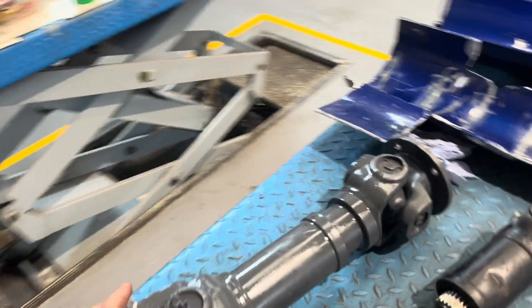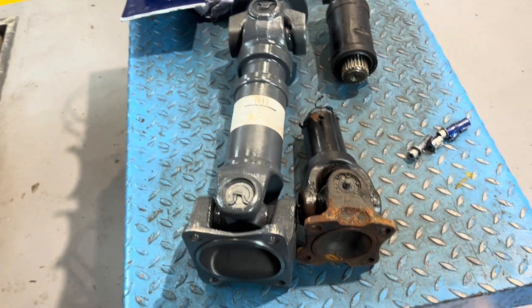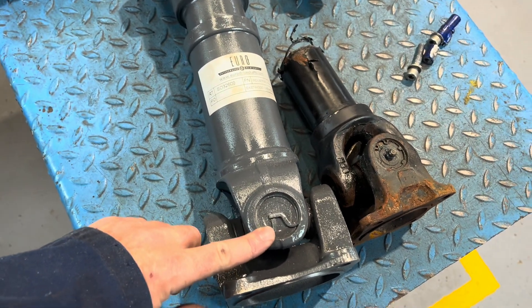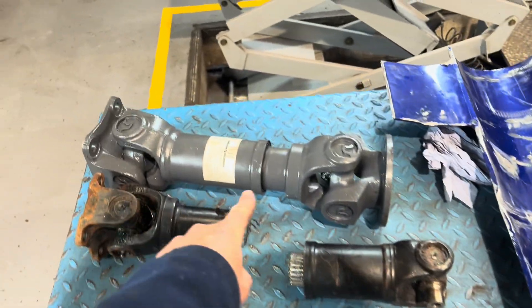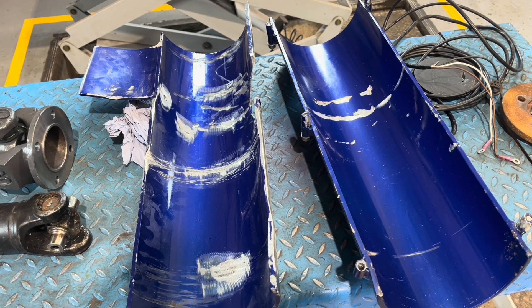We've had a new prop shaft turn up. As we can all see, the UJ joints are considerably larger, so we should be fine. We're going to dry fit that today and we're going to start repairing these shaft guards.